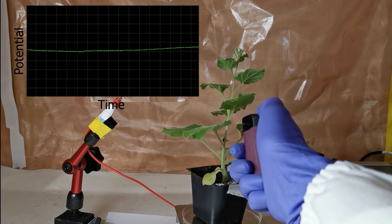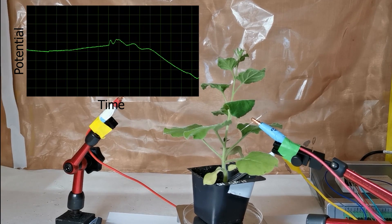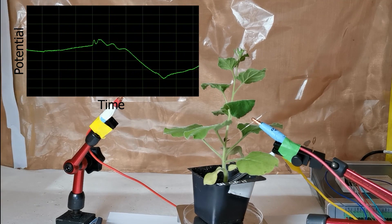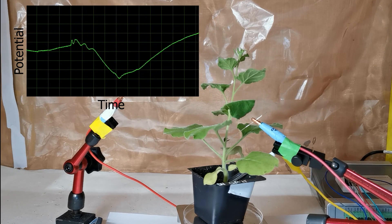Besides the robot, we can also use our electrode to monitor plant damage. When a tobacco plant is heated, it emits an electrical signal — which is like a plant saying, "Help me!"